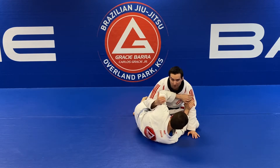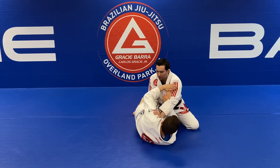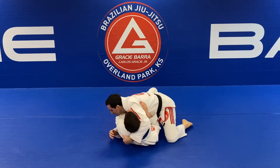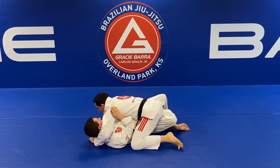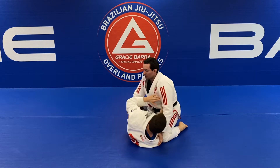His goal number one is to not let me get close, so he wants to frame. And eventually he wants to move to chest-to-chest, hugging me, gaining access to a chest-to-chest connection with the underhook. But what happens if the person on the bottom is able to get the underhook first?